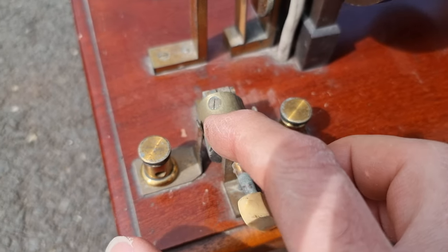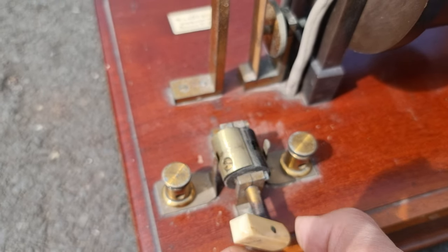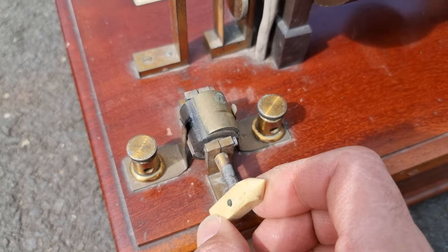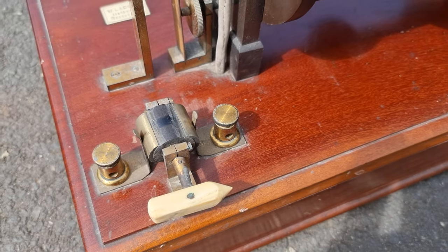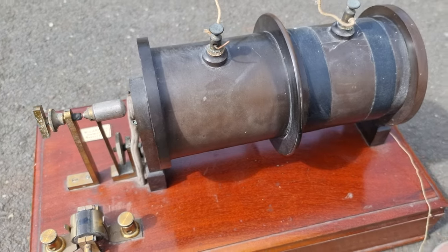There's a kind of brass fitting here with a screw that goes through to the brass on the other side, and vice versa from this side through to the other side. So when you rotate it from this position to this position, it joins the current through here. And maybe that charges up this inductor.